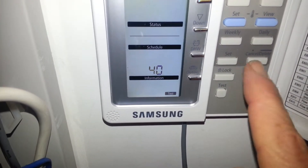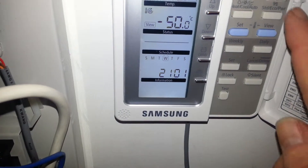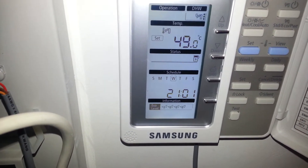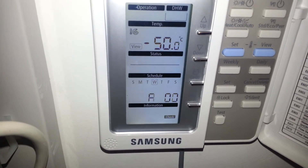If I press set and then come out of this screen, once the unit tries to operate the backup boiler, you'll see a fault code arises in a few seconds, and this is the fault you see: E903.